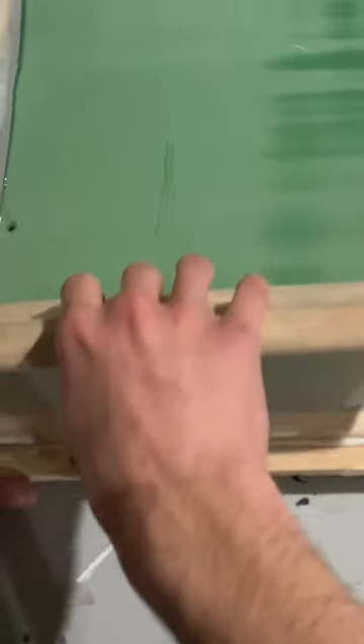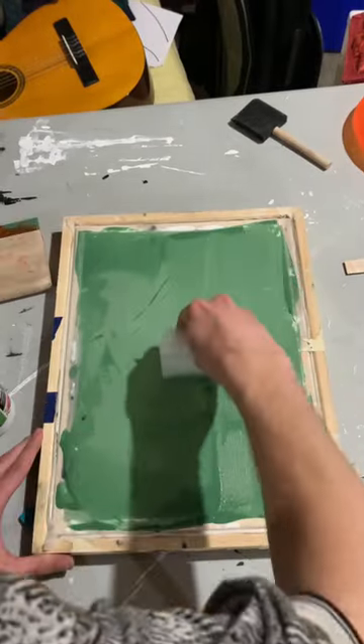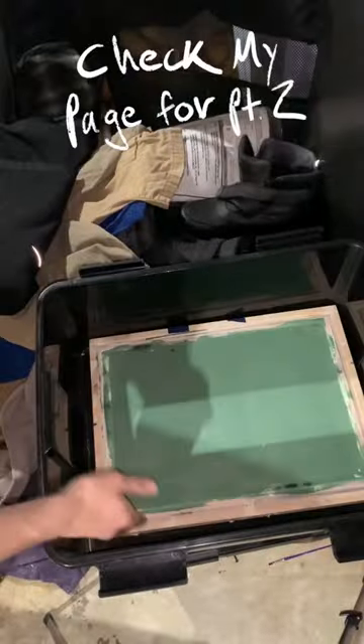Then apply it evenly to the screen and scoop up any excess so it dries even. Let it dry in a light-safe box for about 12 hours.